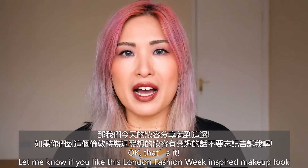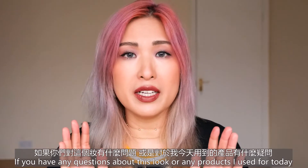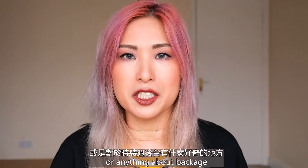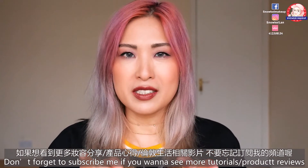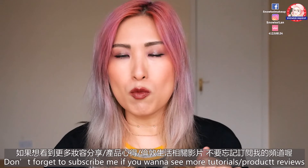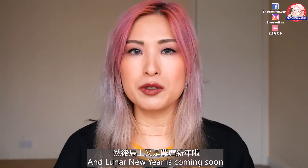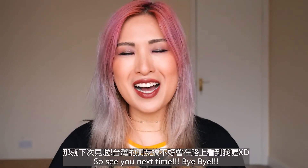Let me know if you like this London Fashion Week inspired makeup look. If you have any questions about this look, any product I used, or anything about backstage, leave a comment below. Don't forget to subscribe if you want to see more tutorials or product reviews. I'm going back to Taiwan for some teaching and Lunar New Year is coming soon — I'm really excited. See you next time, bye bye!